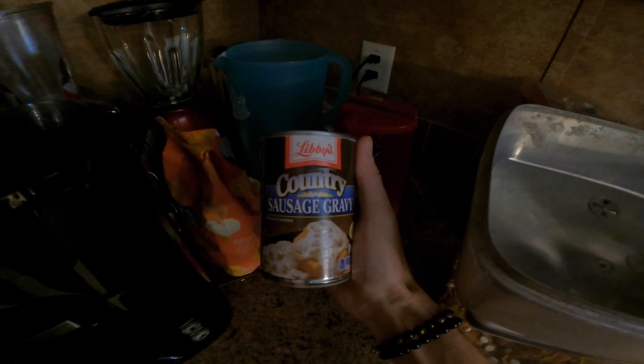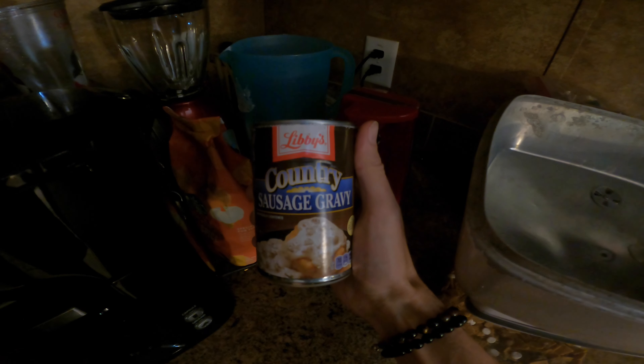As someone who grew up in the south, this is not a sound you should usually hear associated with making gravy. But today we are going to try out canned gravy. I know my southern grandma is probably rolling over in her grave because usually gravy is meat drippings, flour, and all of that. I like to make my gravy from scratch, but sometimes I'm lazy and I really want some biscuits and gravy.